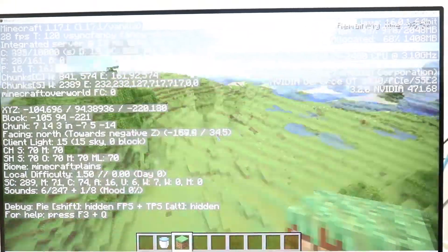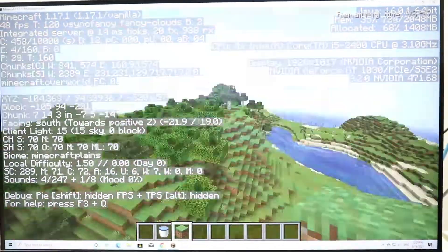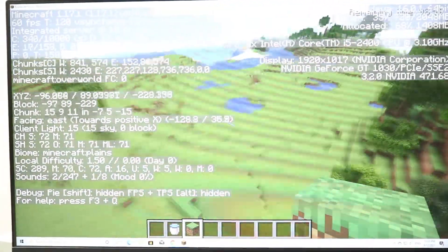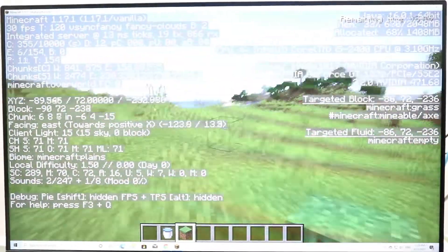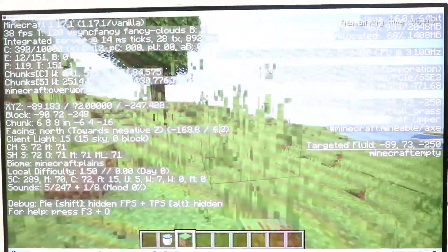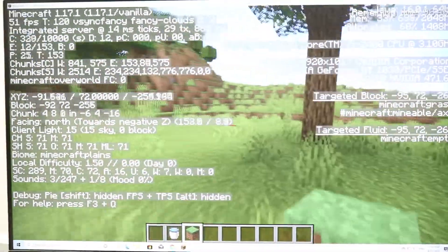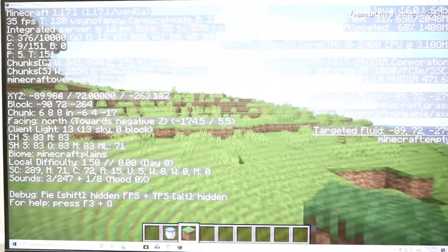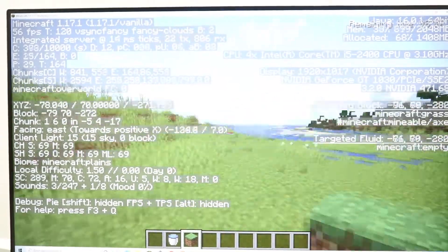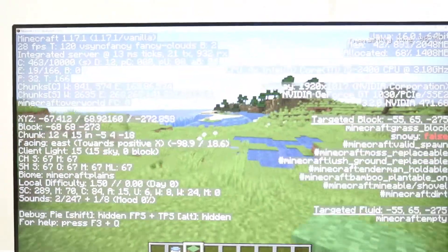We're averaging around 40 FPS in Minecraft, even with flowing liquids stressing the system. It doesn't seem to lag at all — definitely playable. Not perfect, but very good for Minecraft on this hardware.